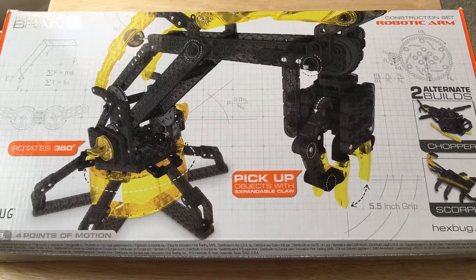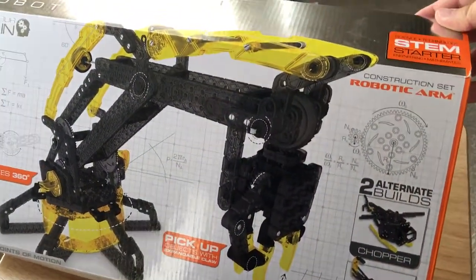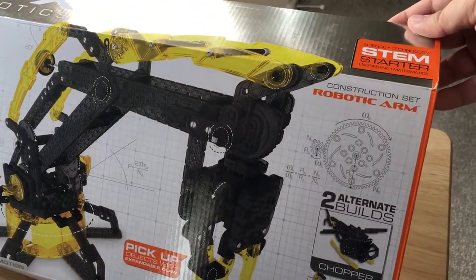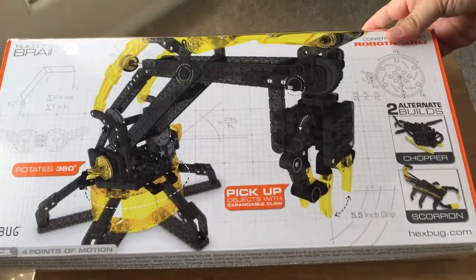It is for STEM, as you can see here — Science, Technology, Starter Kit, Engineering, and Mathematics. It's from Vex Robotics. You may have seen some commercials on TV about these products for kids.